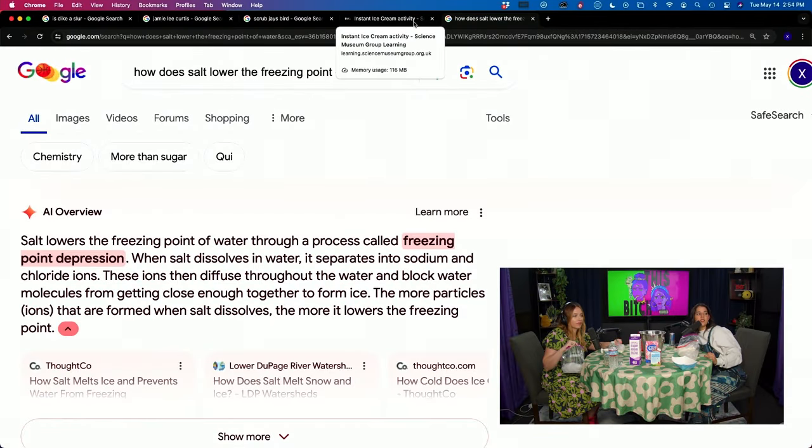When salt dissolves in water, it separates into sodium and chloride ions. These ions diffuse throughout the water and block water molecules from getting close enough together to form ice. The more particles that are formed when salt dissolves, the more it lowers the freezing point.